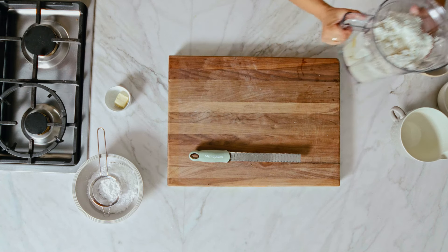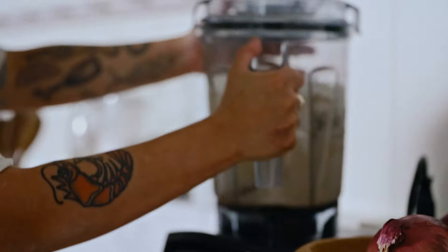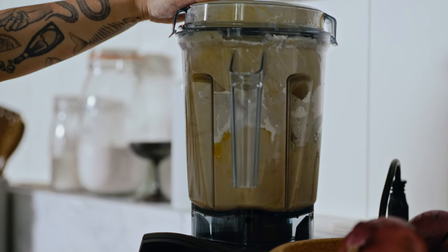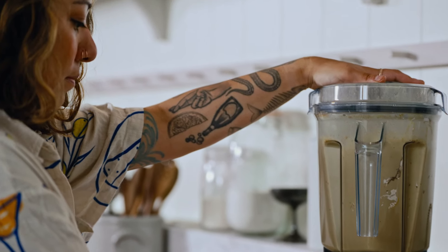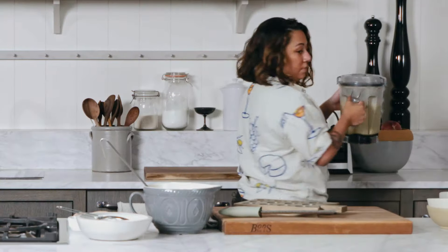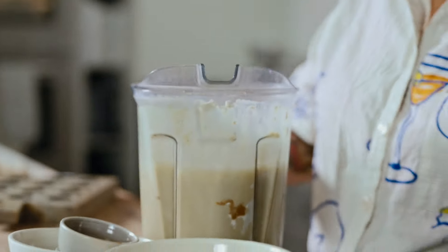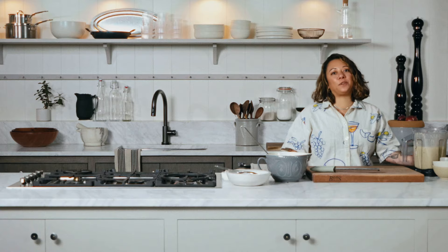And then we're going to add our milk and bring it over to the blender. For the blender you just want to make sure you're making it pure and smooth. Now our next step would be to put it in the fridge overnight.